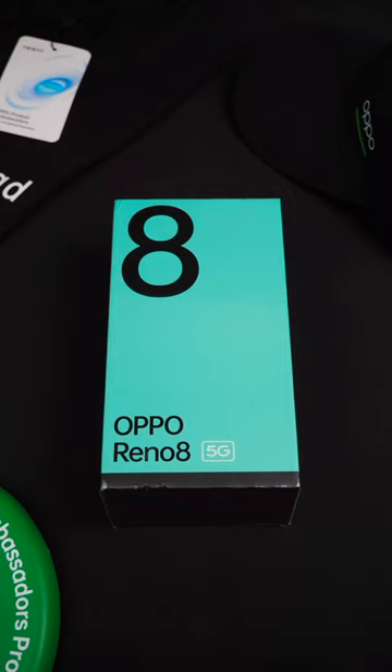Hi everyone, this is RyOS Tech Reviewer. Today I'm going to do an unboxing of the Oppo Reno8 5G.